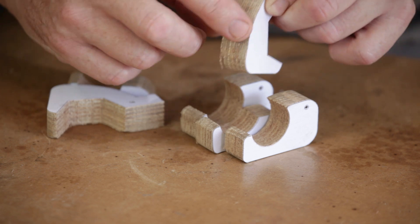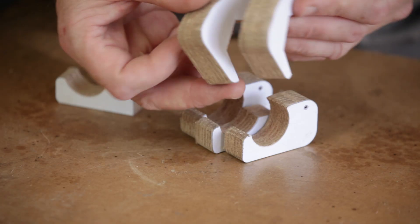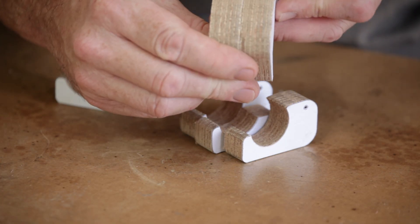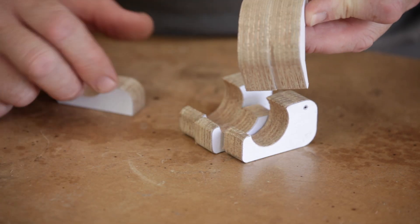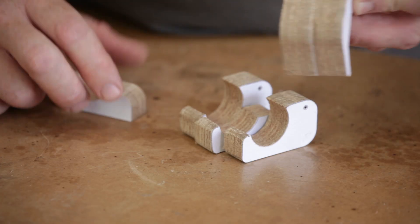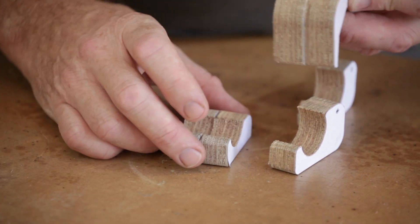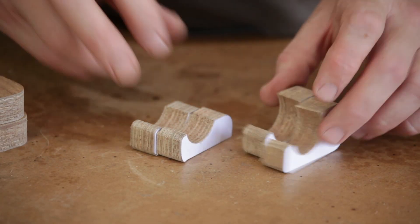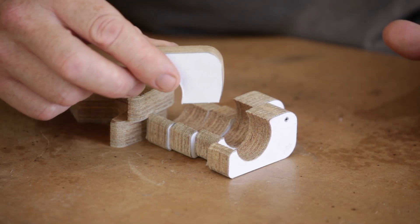I did cut a couple of extra pieces, and the reason for that is the plywood I've used isn't as thick as the nuts. So I'm going to glue two of them together, and after they're glued I'll cut them back down to the thickness of the half nut. I've had to do the same with the small piece in the middle as well, so they can accommodate each other. There was one extra piece but I'll show you that one when we come to it.